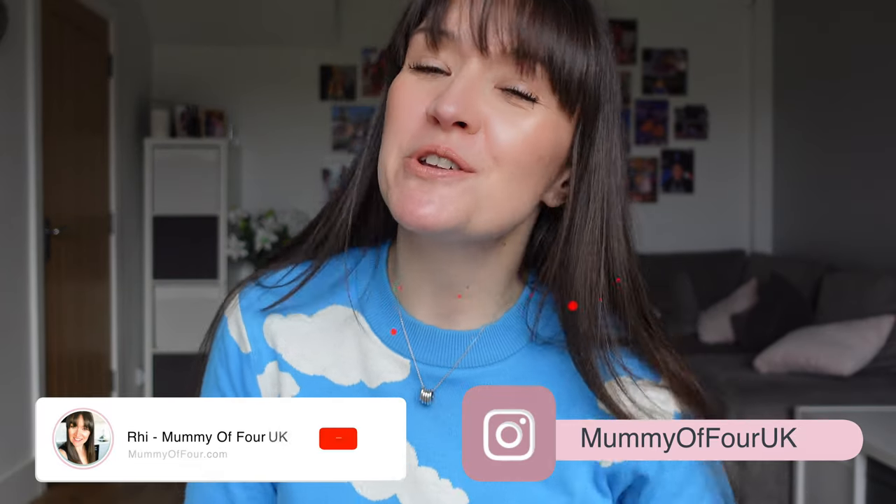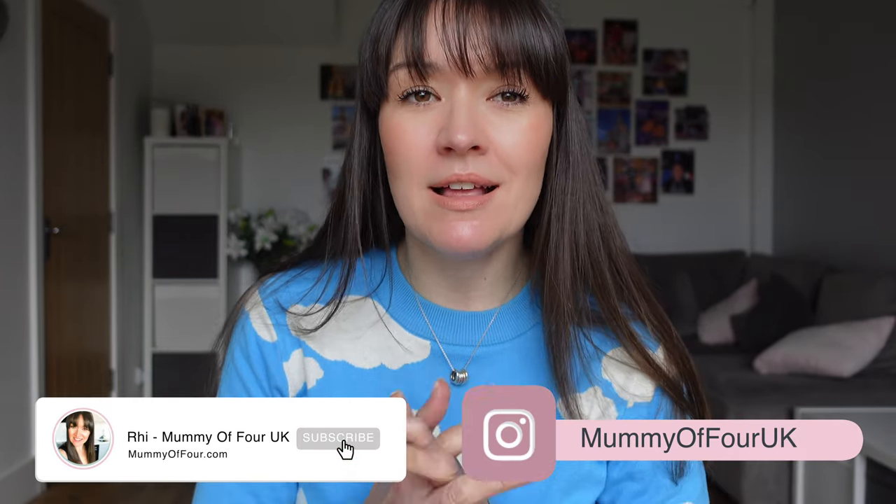Hi guys, Ri here from mummyoffour.com. Welcome back to my channel and a little come plan with me video. So grab yourself a drink of choice, maybe a snack, get cosy and let's plan together.